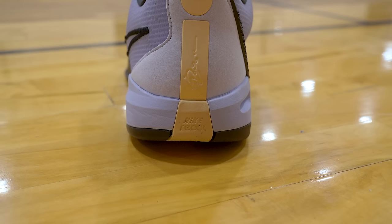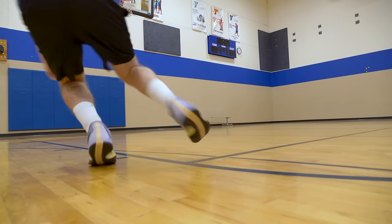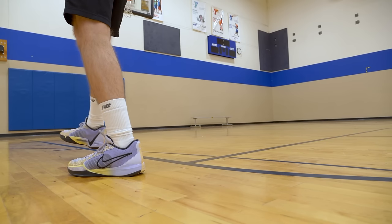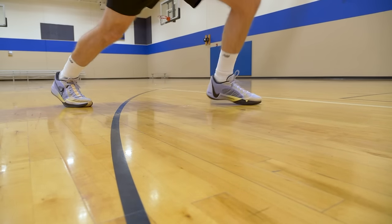Nike gave us a full-length React midsole along with a standard forefoot Zoom Air unit. It's not plush, it's low to the ground, it's responsive. If you're more of a grounded type of player and not a high flyer, it feels great. The impact protection, while not abundant, is solid. The court feel is awesome — you're super low to the ground, and if that's something you like, you're going to enjoy the cushion setup here.